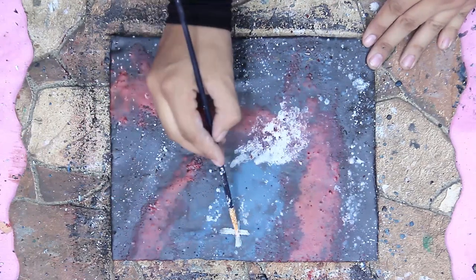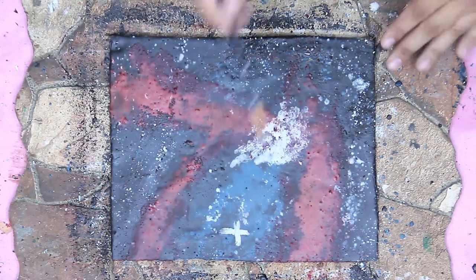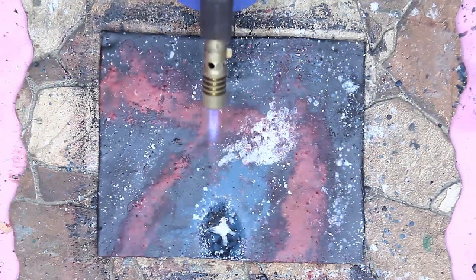In the end, I will paint a big star with white wax mix and fuse it. That's it, hope you like it! If you do, please subscribe to my channel, like and share this video with all your friends. Thank you for watching.